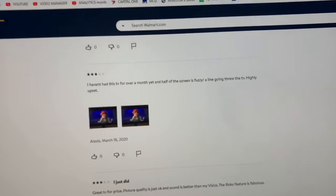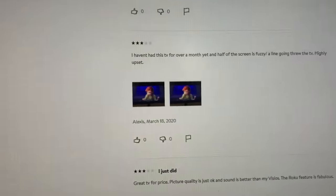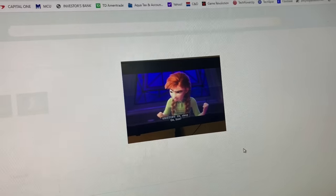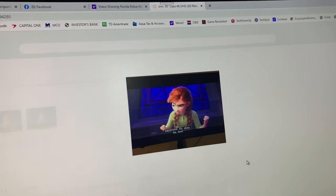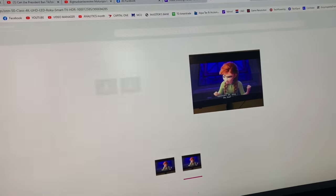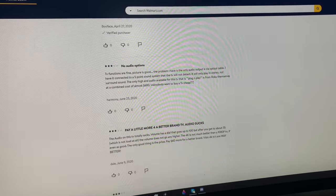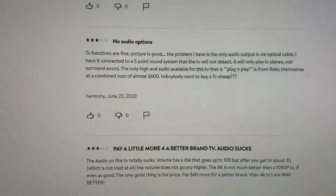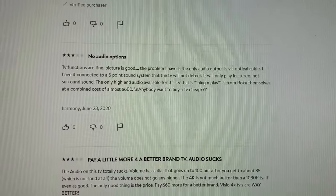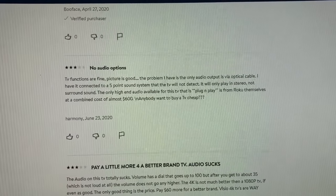Another review: 'I haven't had this TV for over a month yet and half of the screen is fuzzy with a line going through the TV — highly upset.' This person actually submitted photos, so apparently the previous person who said the site won't let you submit photos was wrong. When I set mine up I didn't see any lines, but I'll keep a lookout. Another review: 'No audio options via optical cable. I have it connected to a 5.1 sound system that the TV won't detect — it will only play in stereo, not surround sound.'